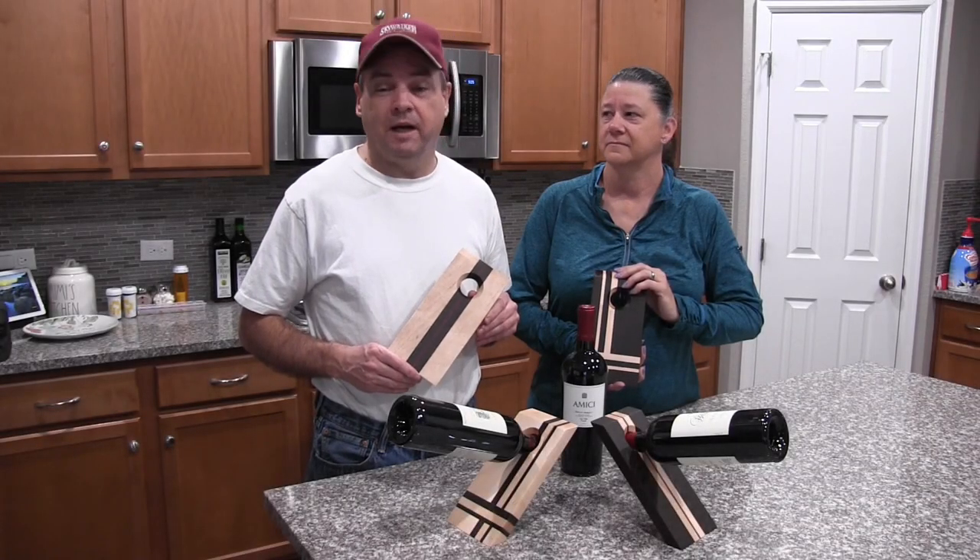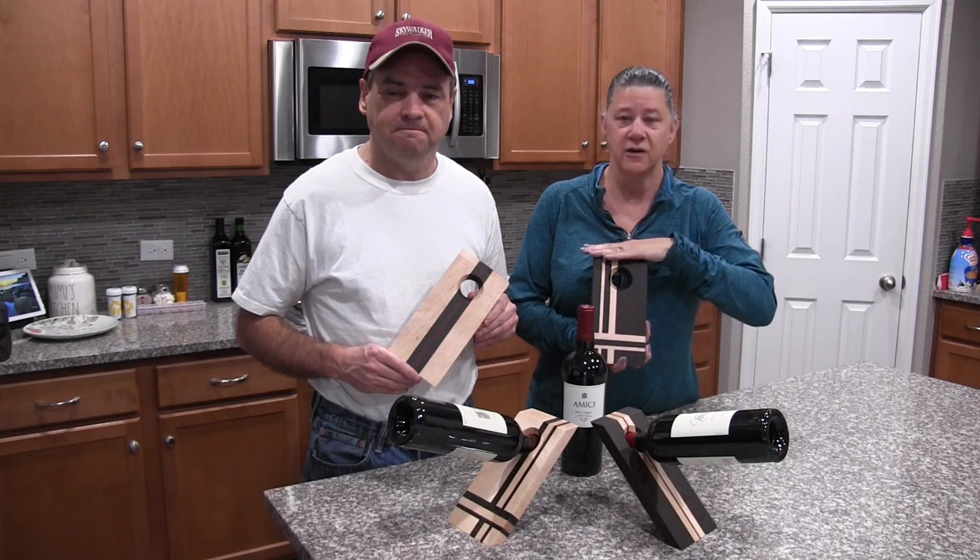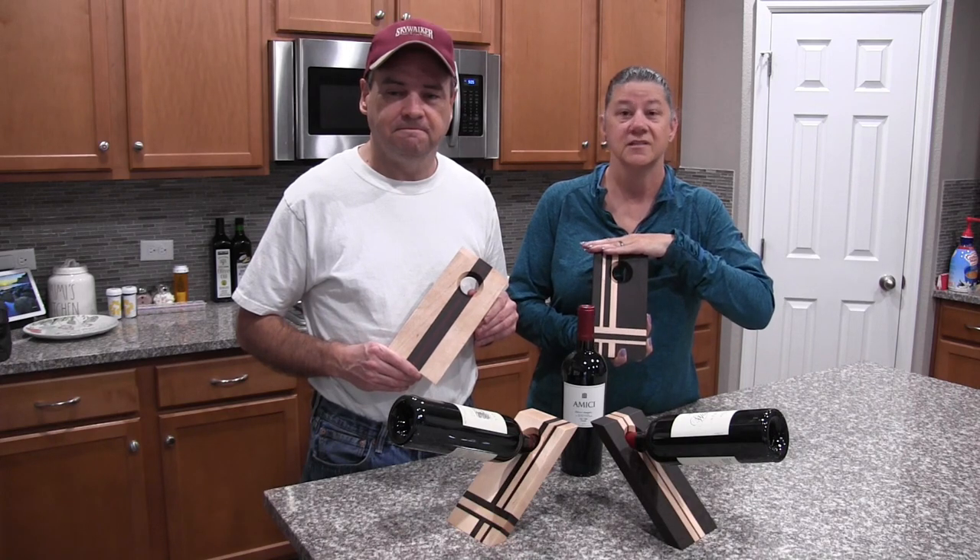Welcome to the TaylorMade Workshop. I'm Jay and I'm Valerie. Today we're going to show you how we made these decorative balancing wine boards step-by-step.